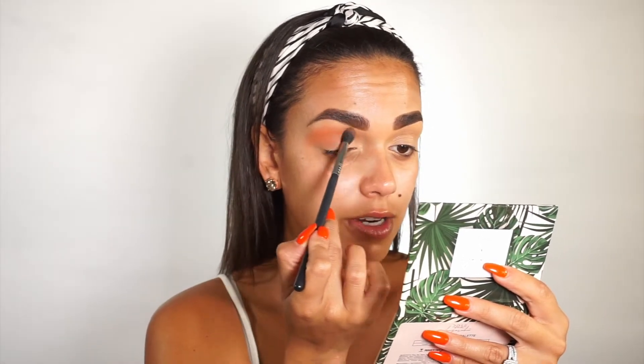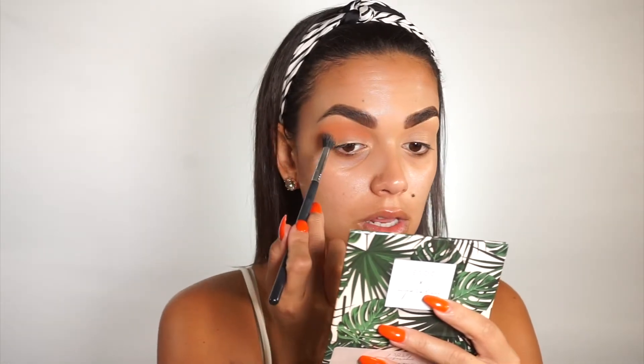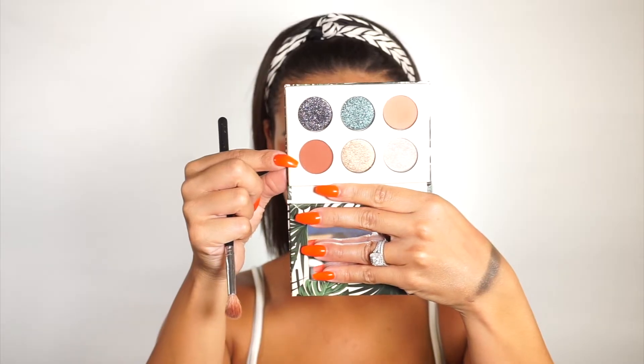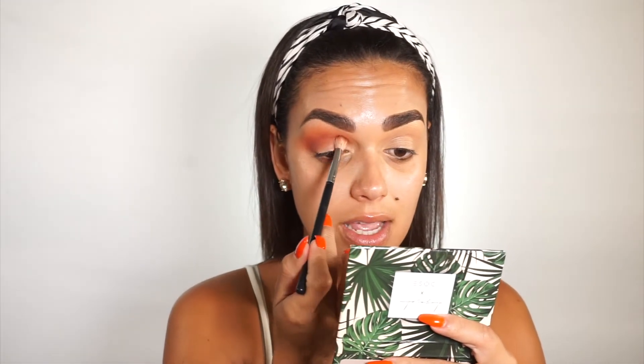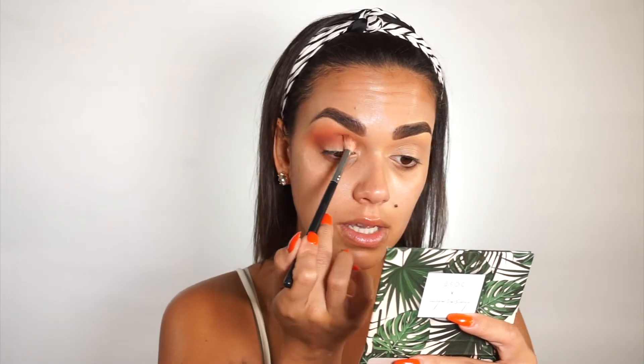I honestly feel like the trend of setting your eyelids has just gone away, because not setting them the colors look so much better. I am dying to try that eyeshadow base by P Louise — I've heard so many good things about it. This color blends out so easily and so nicely. I'm going to go into the color Wonderlust, taking it a little bit lower in the crease but dragging it all the way inward. It's such a pretty burnt sienna color. I doubted these colors having only two transition shades, but they are so freaking pretty.